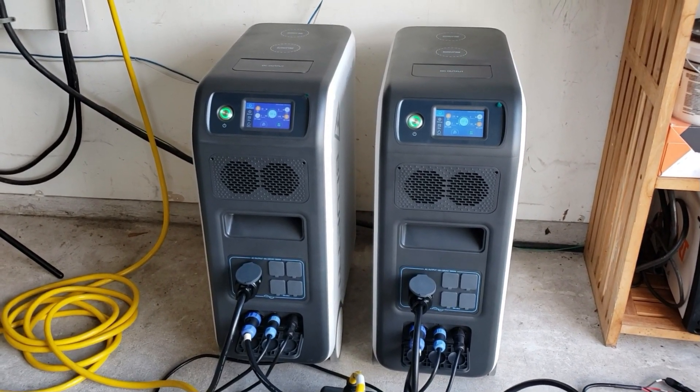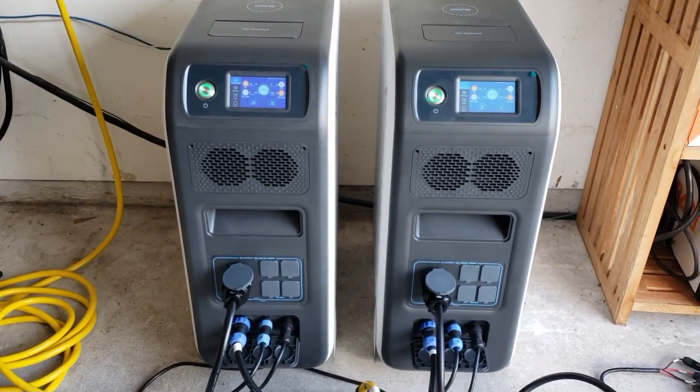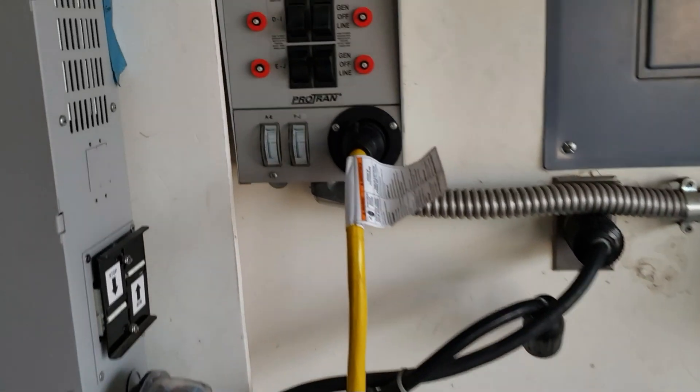Hey guys, welcome back to the channel. We have today the Blue Eddy EP500 Pro. I have them connected to my transfer switch.